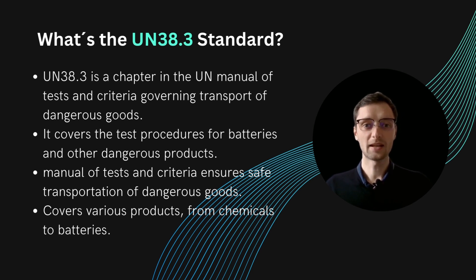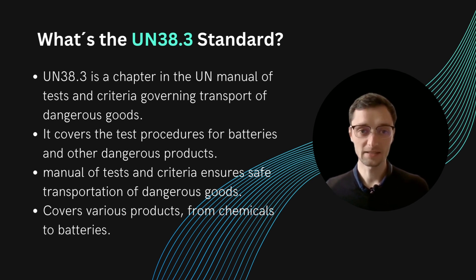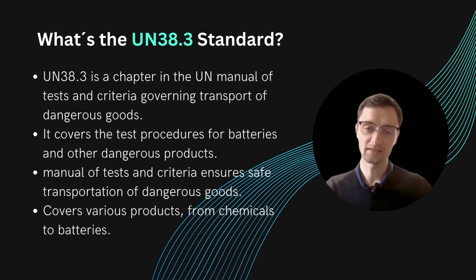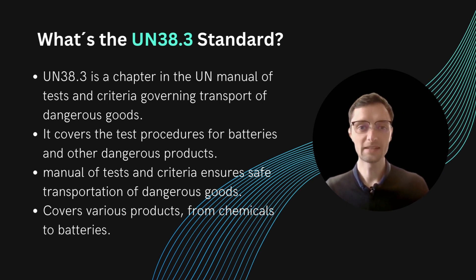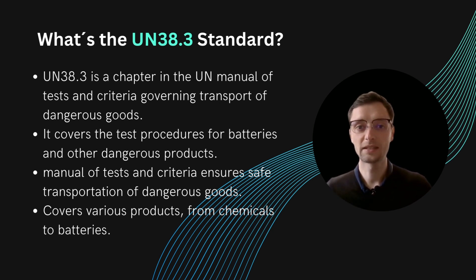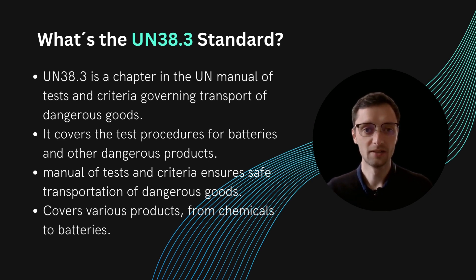Let's go into the UN38.3. What is it? The UN38.3 is not really a standard on its own — it's more a part of a standard. It's part of a huge document with 536 pages, which is the UN Manual of Tests and Criteria. It has been released by the United Nations — therefore UN — and it governs how dangerous goods are transported and especially categorized. It's not so much about transport itself, but about how goods are tested so they can be placed into certain categories to be transported safely.